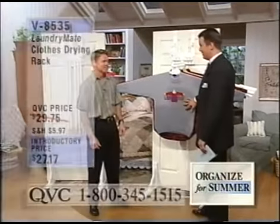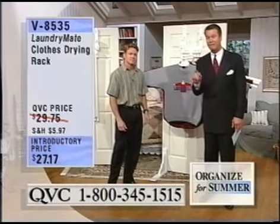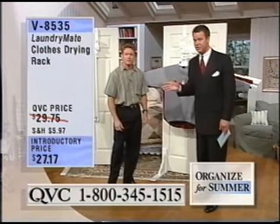We've got a marvelous clothes rack drying system, and this is amazing. It is so popular every single time we have it on the air. The last time was April 15th and it sold out completely. It's already been very popular — already over 100 have been ordered just from our preview this morning.